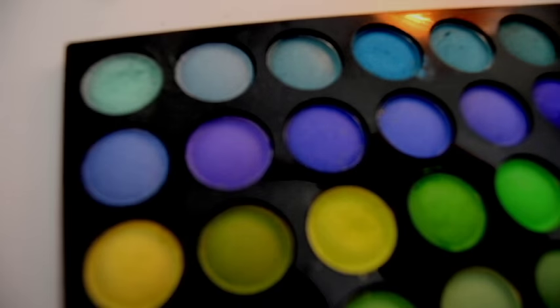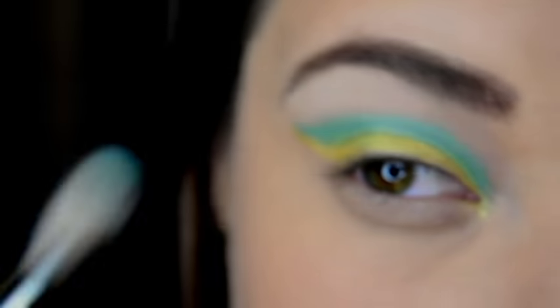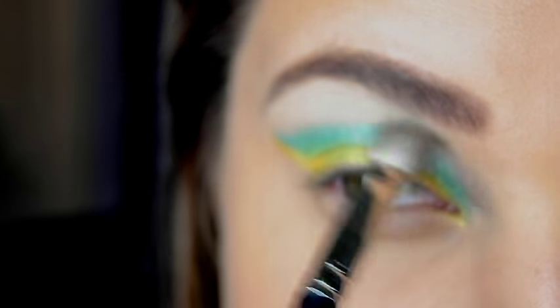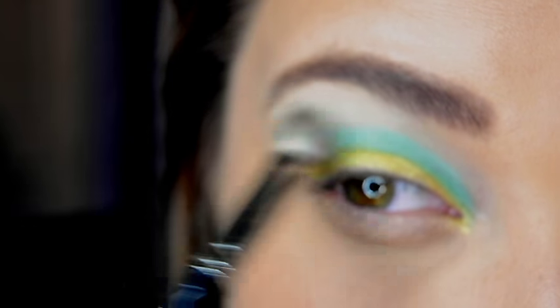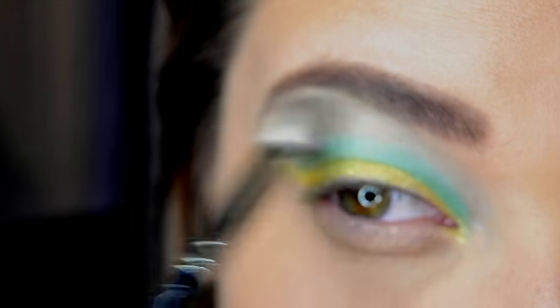Next, from that same palette, I am going to take a fluffy blending brush — this one happens to be from MAC, it is number 217. I am going to take it in a light blue color and then dust that right under the brow and into the blue color and just blend it out some more.